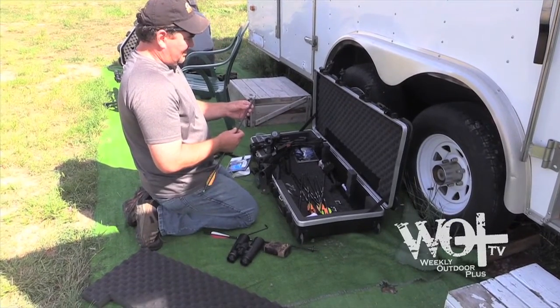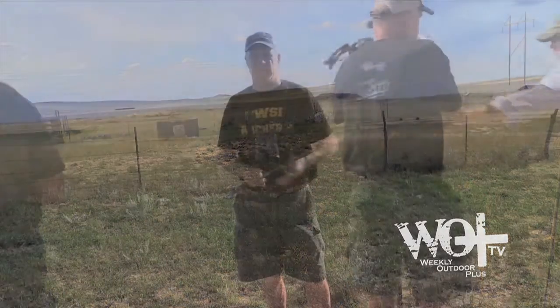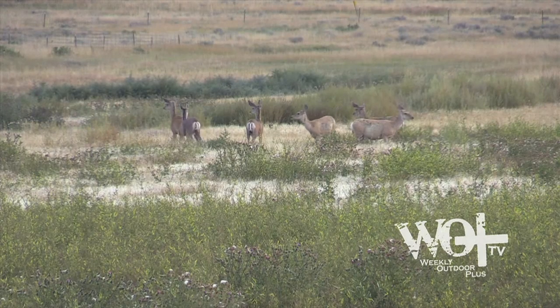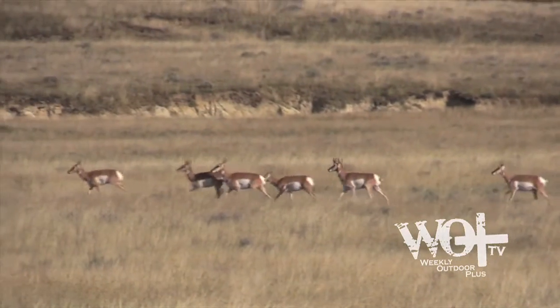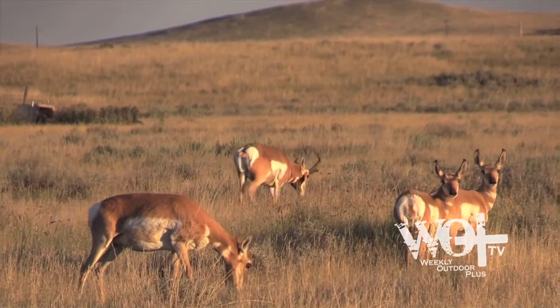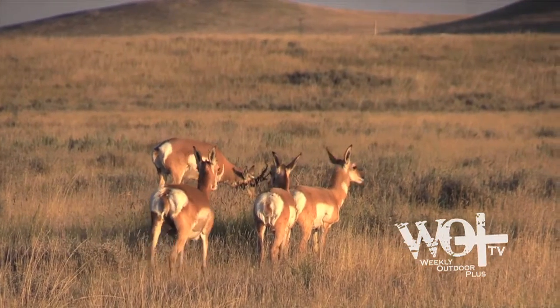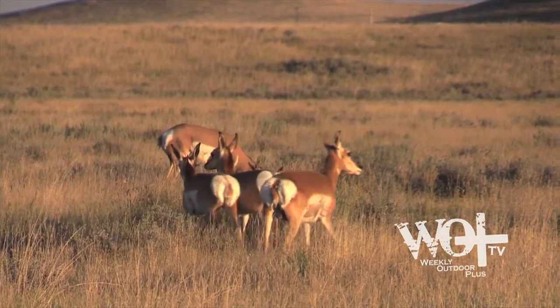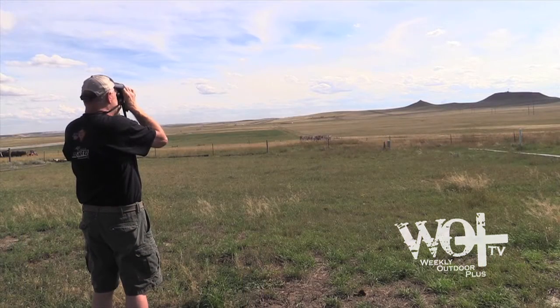This is our camp right here, and you can see what it looks like behind me. We're glassing out there — there's antelope all over the place, a couple of nice bucks. We're going to eat something and take it easy this evening, then go out in the morning and hunt. We had a target set at 20, 30, 40, 50, and 60 yards — some guys shot 60, but I only went up to 50. We'll see what happens in the morning.